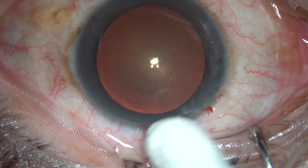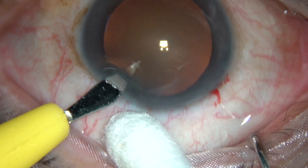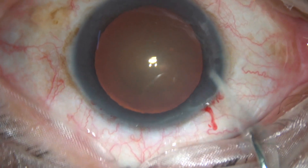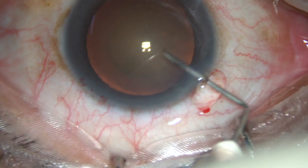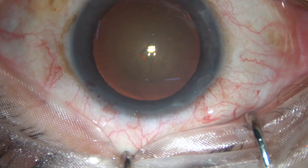You can see this is a cataract with grade 3 nuclear sclerosis. This is a side port on the left side of the main incision and now a capsular tag is raised. This is a 26-gauge bent needle.